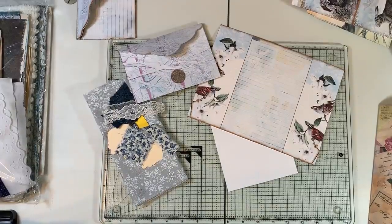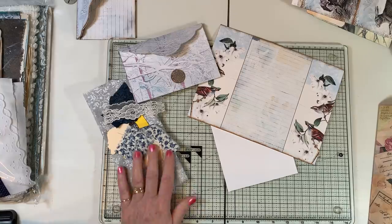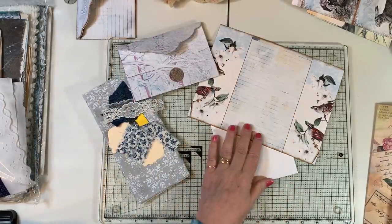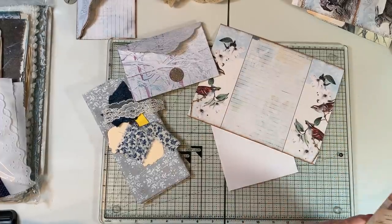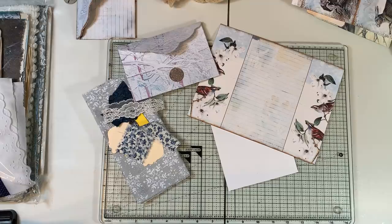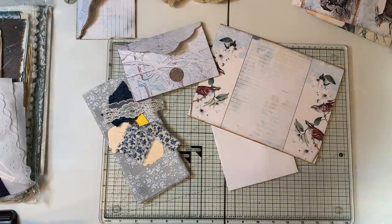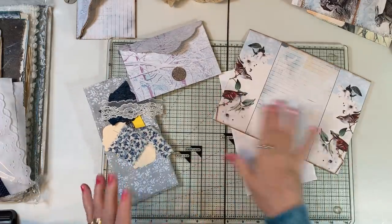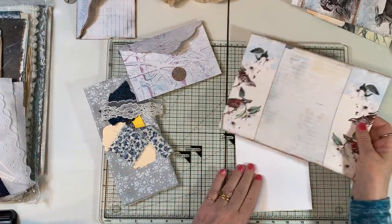Hi everyone, it's Gail. I am here with a craft with me. We are going to work on some ephemera for the Winter's Tale Journal. First I want to say hi and hugs to Janelle, Stephanie, Fernanda, and Cynthia. Thank you so much for watching and always your sweet comments. I have some ideas and some stuff I want to finish up, so let's get started.